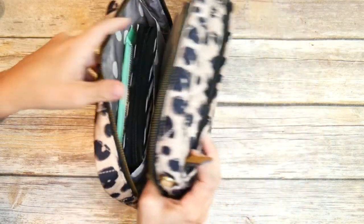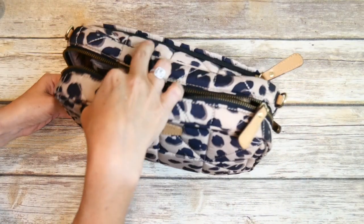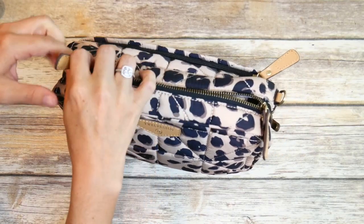I'm a minimal packer, but I still have so much room left in this clutch that I'm pretty sure if you pack a lot more than I do, you could still fit everything you need.